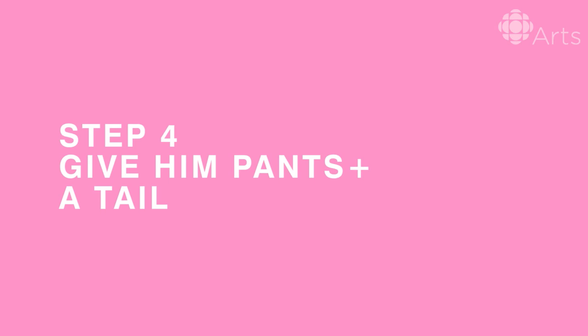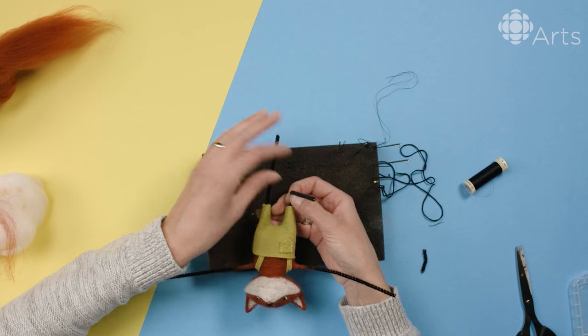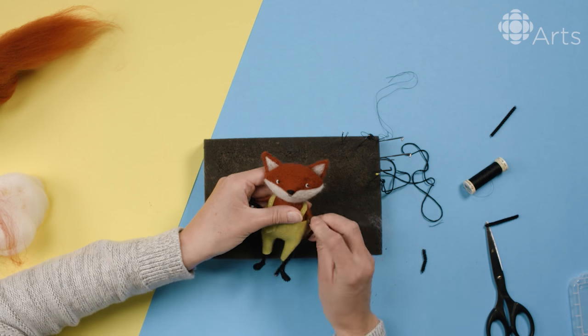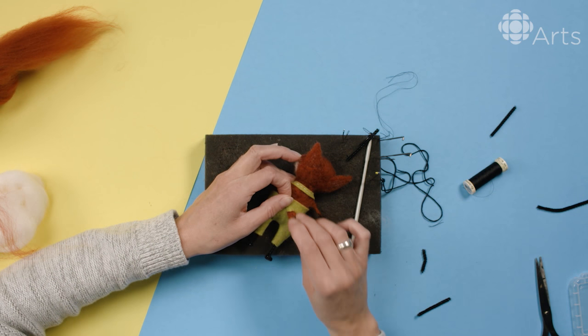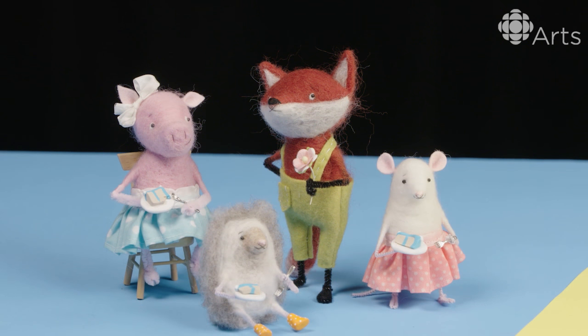The final step is to dress him up and give him his tail. He has these little pants he's going to wear — they're just made out of wool felt fabric. Now we have a completed fox and we can send him off to a tea party with his friends.